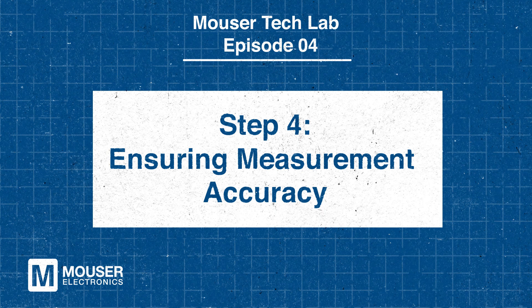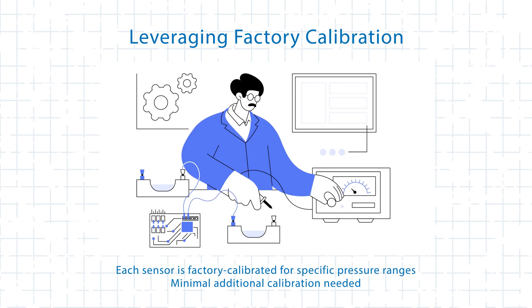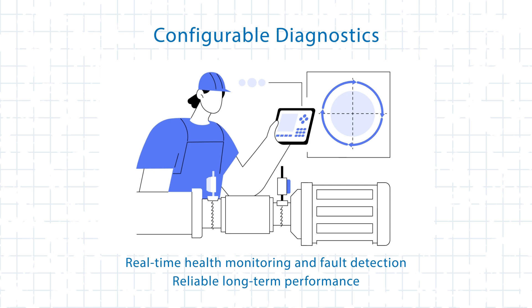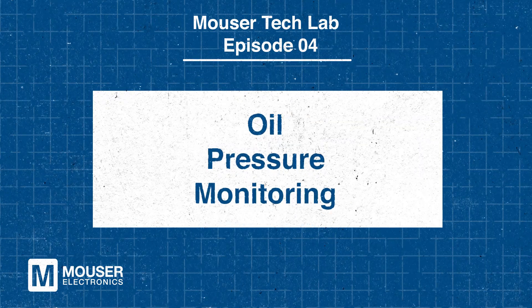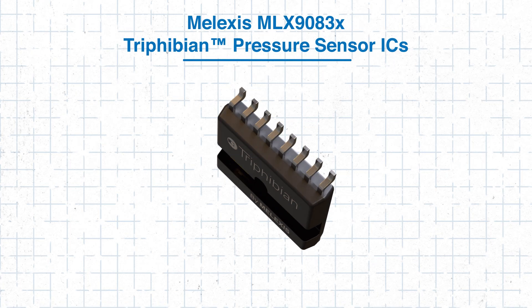Maintaining long-term accuracy in pressure measurements is a key challenge, and the MLX9083X addresses this with plus or minus 0.5% full-scale lifetime accuracy. Each sensor is factory calibrated for specific pressure ranges, ensuring easy integration with minimal additional calibration. For specialized applications, custom calibration curves can be programmed to optimize performance. Additionally, integrated diagnostics enable real-time health monitoring and fault detection, enhancing system reliability. In an industrial pump system, precise oil pressure monitoring is necessary to avoid mechanical wear, and the MLX9083X's accuracy ensures consistent readings over the pump's lifetime while diagnostics alert operators to potential issues.